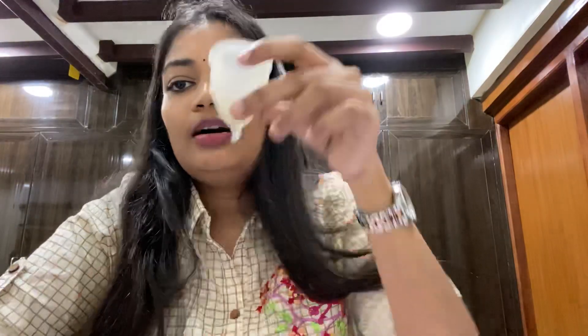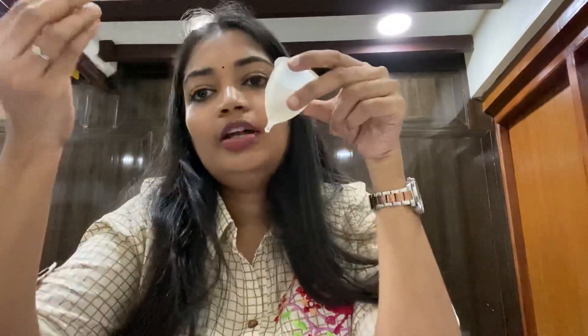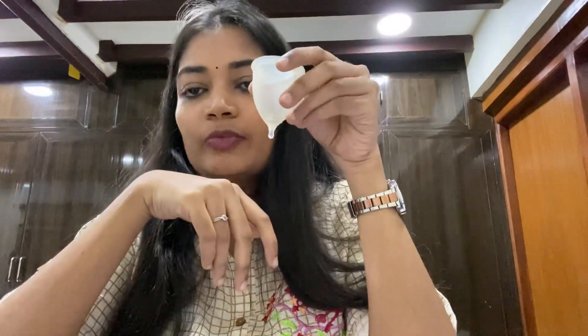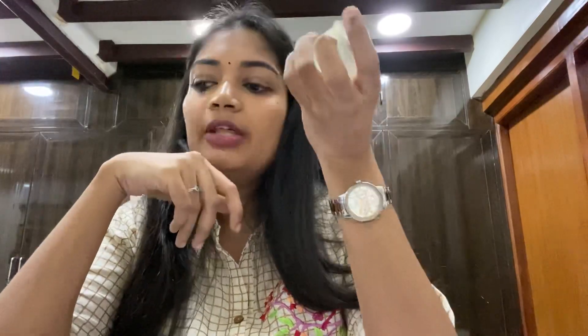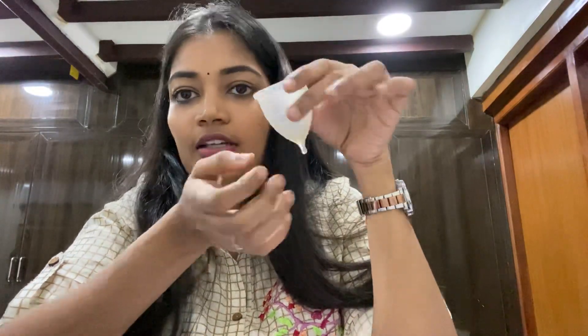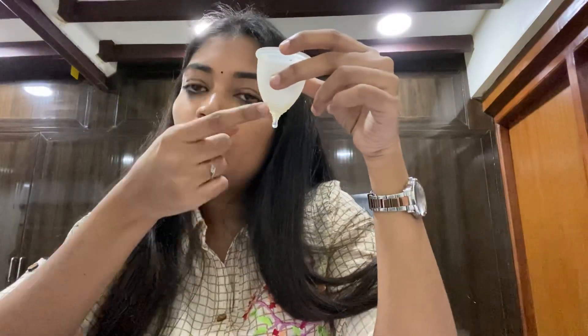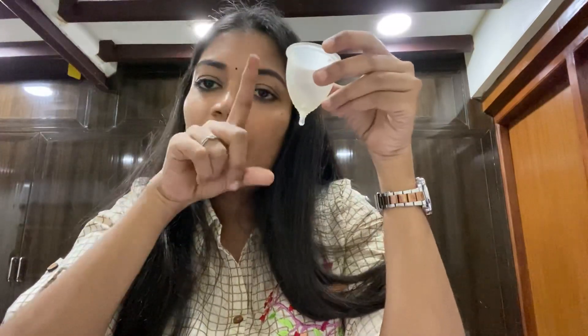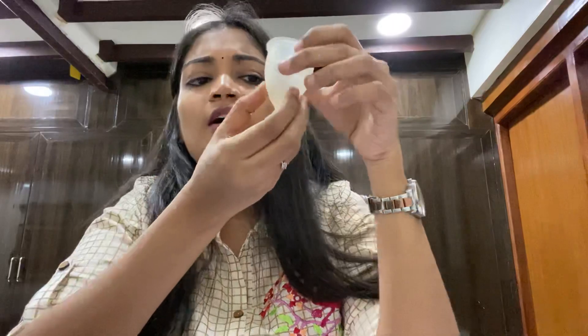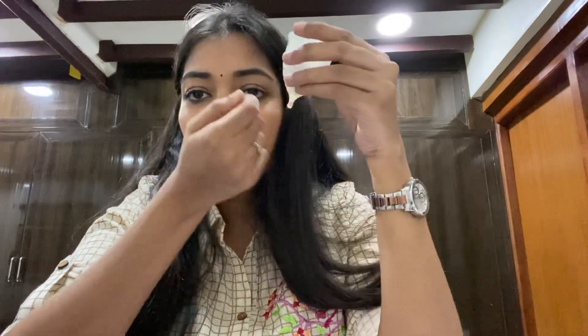The menstrual cup can be used by girls of all ages up to menopause. It comes in different sizes. During your period, you can use it for 8 to 12 hours before emptying. The cup has markings at 7.5 ml and 15 ml. It also has a stem at the bottom.